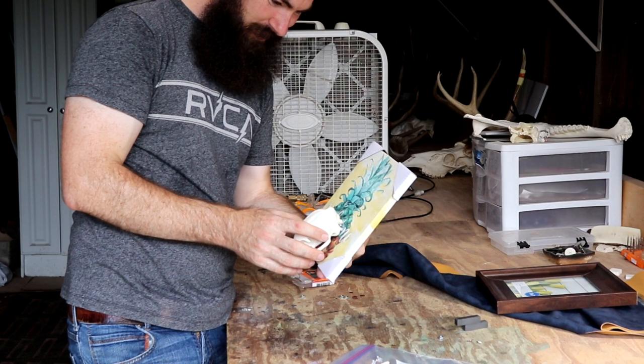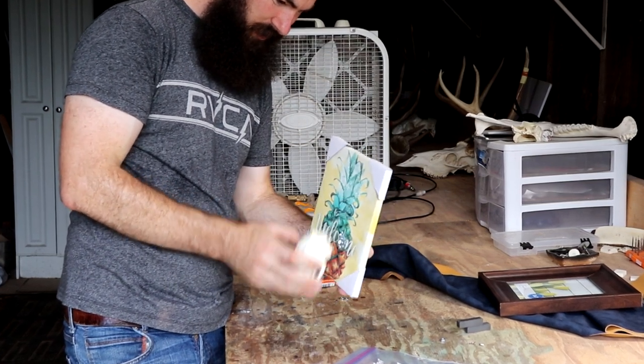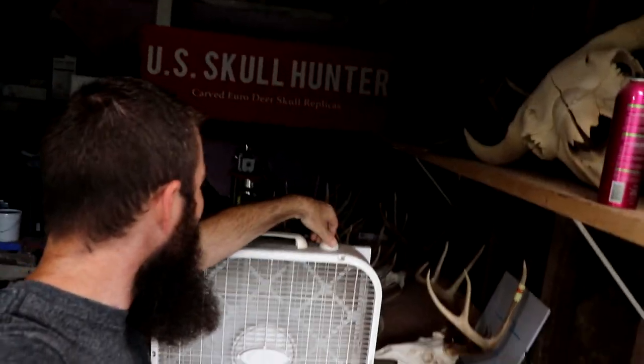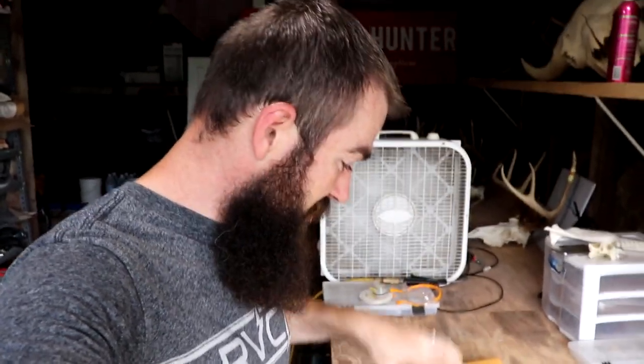That's not going to work — the skull is much too heavy. There's just not enough magnetic force to hold the weight of the skull onto the magnets.